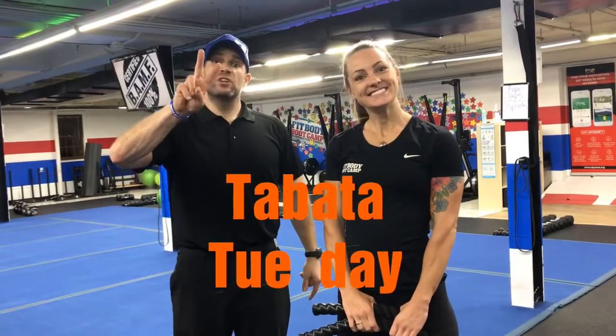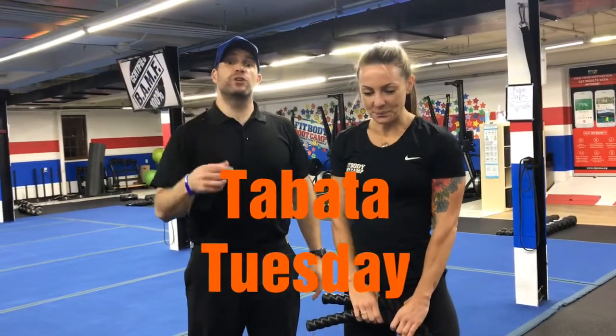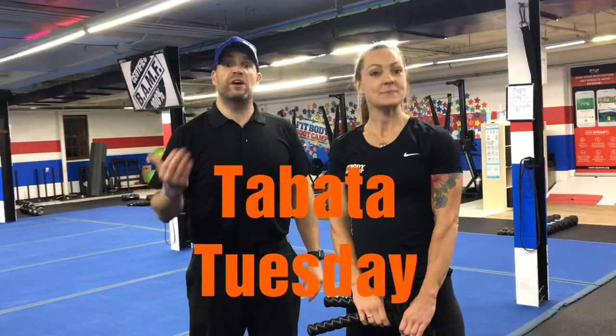Hey, what's up guys, it's Josh here. I'm here with Coach Katie and we're gonna go over this week's Tabata workout. We're gonna have five stations, two exercises per station. You're gonna do each exercise for 20 seconds, you'll have 10 seconds to switch. You're gonna do each exercise four times and then you're gonna rotate around the room one time.